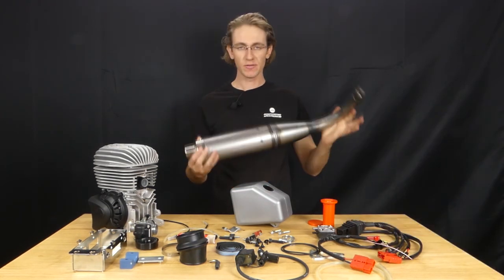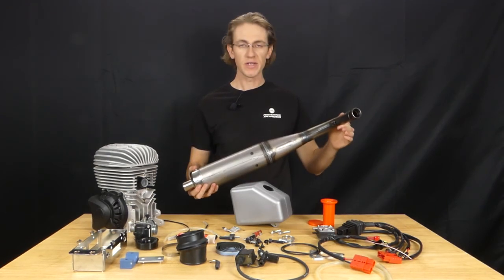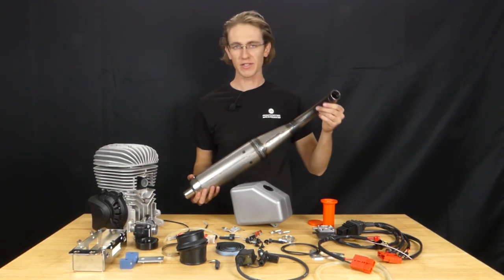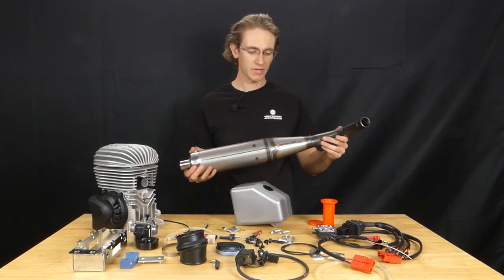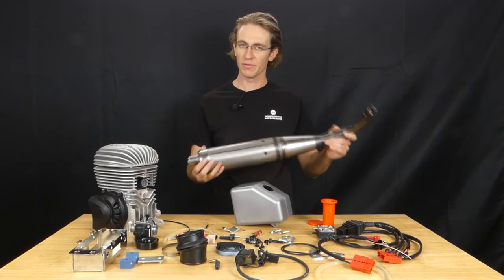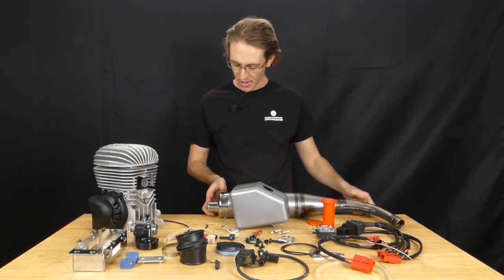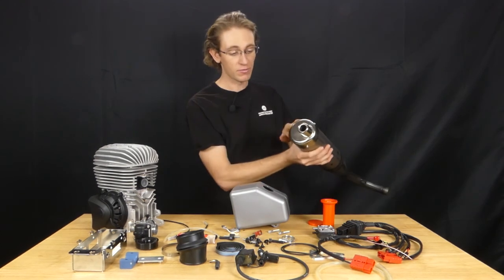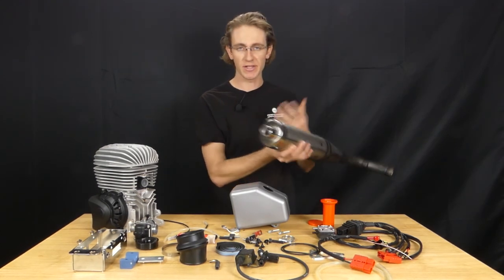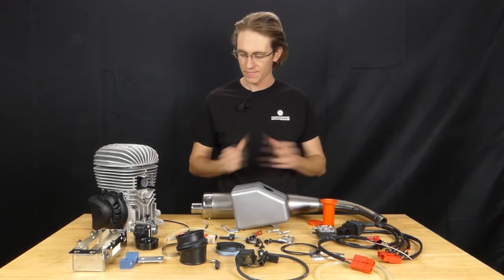Last but certainly not least is of course the exhaust for the Mini-Rock engine, and this is a single piece exhaust meaning that there is no flex — it fits directly on the exhaust flange and comes pre-assembled, ready to bolt on from Vortex and OTK USA. At the end here we do have a removable cap in case there is any debris inside the exhaust that would need to be cleaned, but this would be very rare that you would need this.